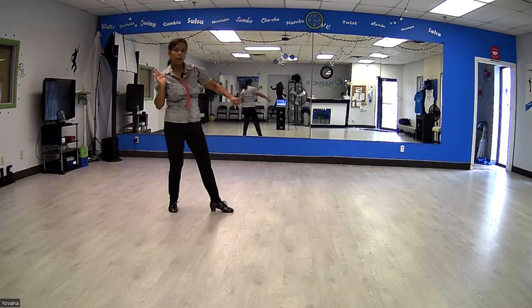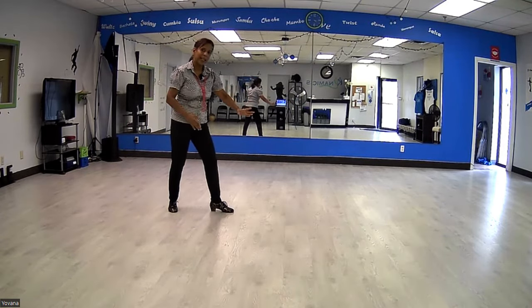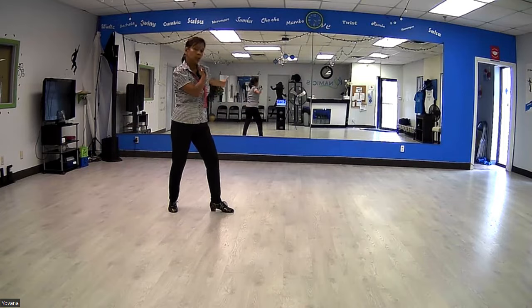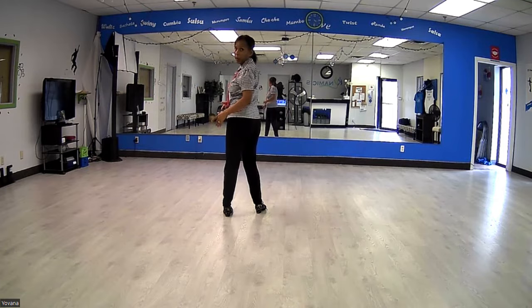Now the last one, we're going to step forward and your right foot is going to do a little bit of a scuff — kind of like a kick — turning you into your left shoulder, and step to start the grapevine all over again.